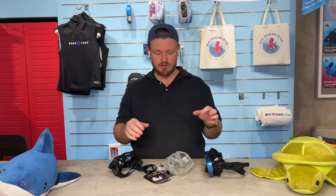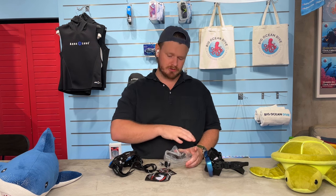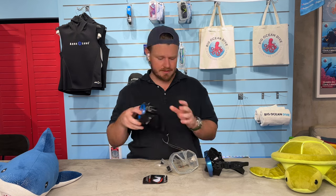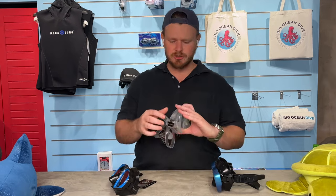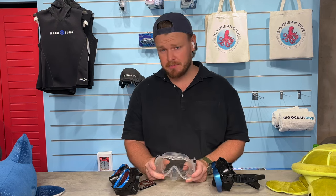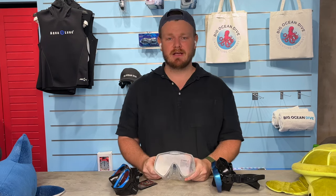After you've gone through those considerations — do I like a clear or dark mask, single frame or individual lenses — then you go to picking out the mask in that category. There are three ways to properly pick a mask you know will fit you. I would say 90% of dive centers never even check this — they just ask what color, what brand, what price, and hand it over. We don't do that.